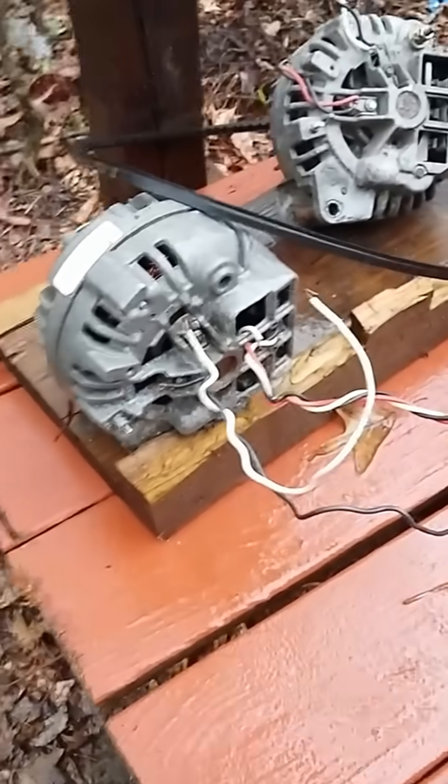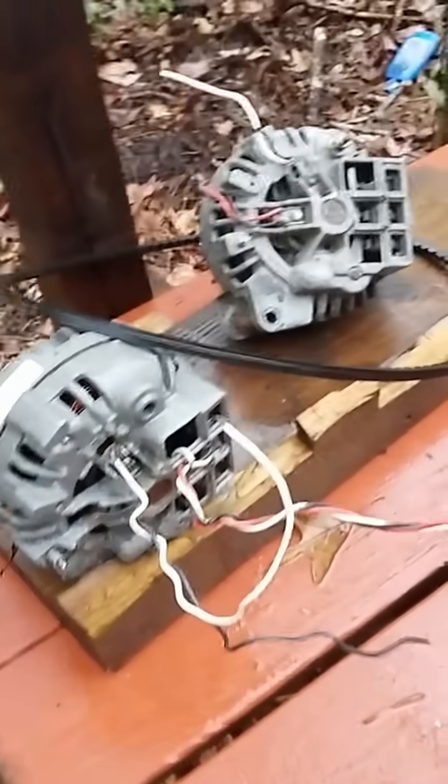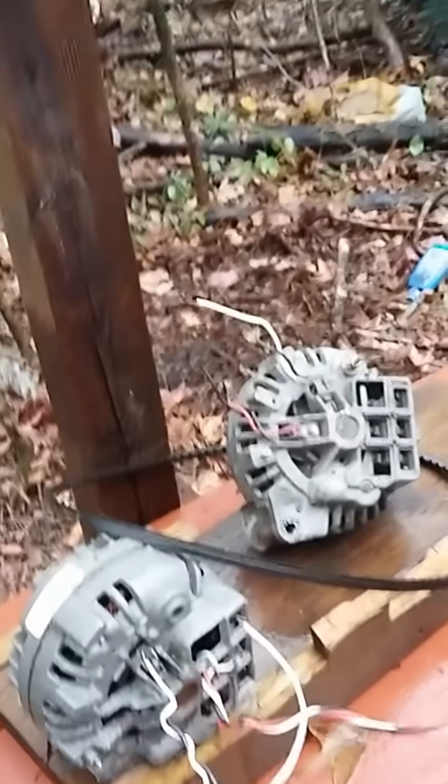It's all really simple — it's just stuff that they really don't want you to know. Because if you know this, you don't need the electric companies, and then you don't need to pay anywhere from three hundred to two thousand dollars a month for their electricity that they're getting for free.